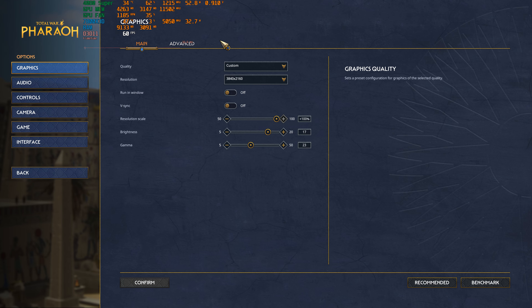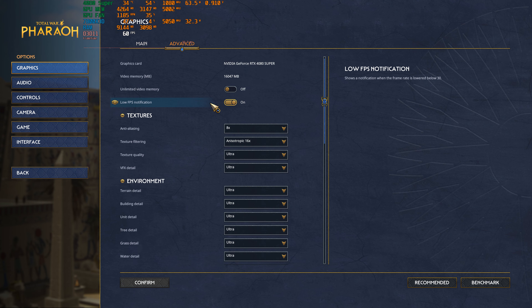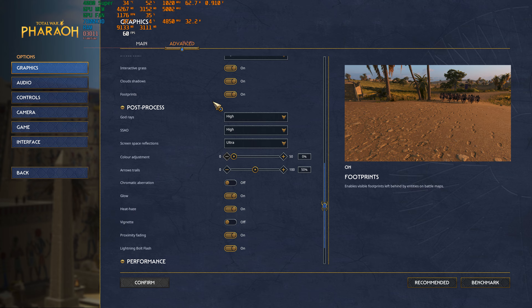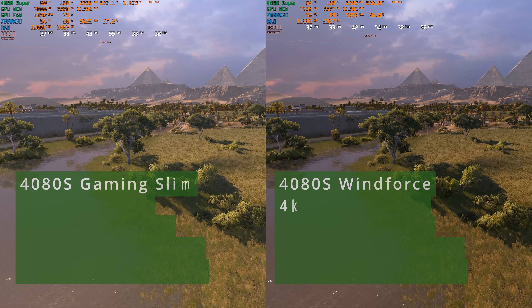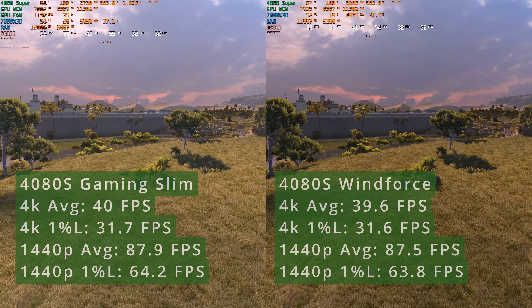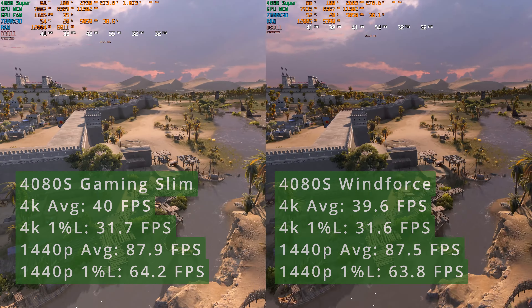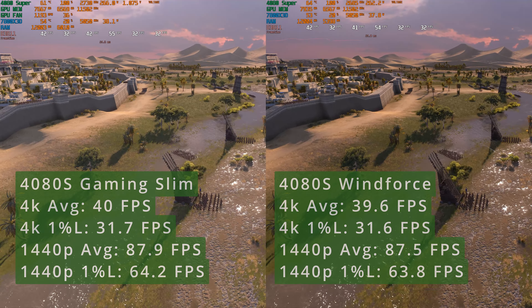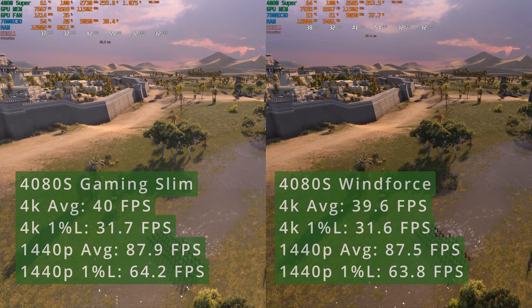To be honest, I'm not big on big, flashy, multicolored GPUs and, to me, this sleek minimalistic design looks really good. I'm not sure if this replaces the gaming trio line, but the design looks similar. Although the name implies that this is a slim card, it's only slim in MSI's 4080 Super models, as you will find slimmer models from other vendors.